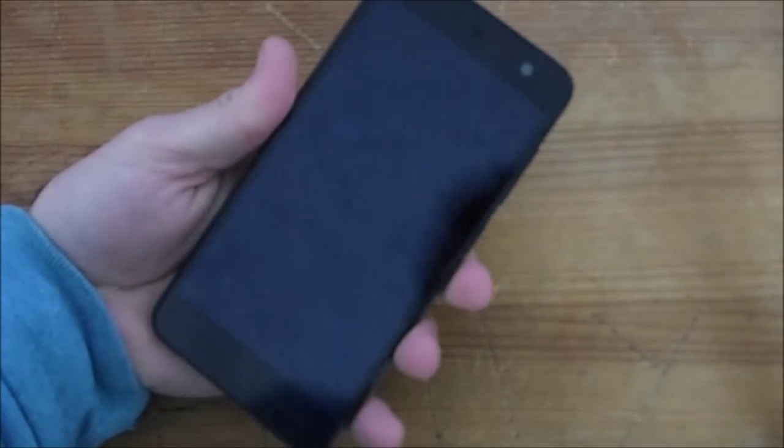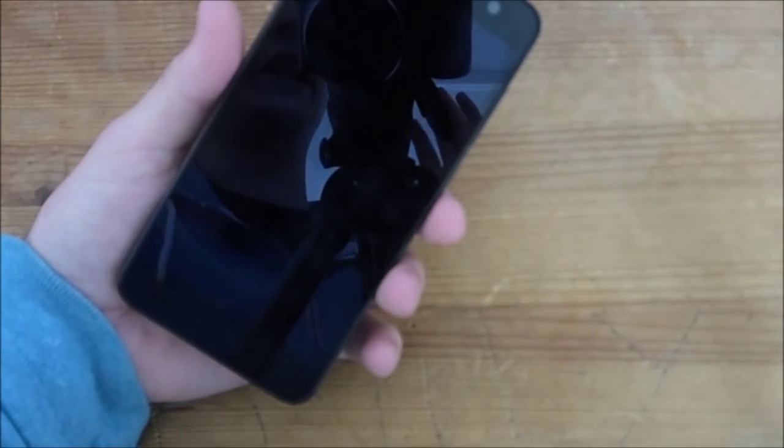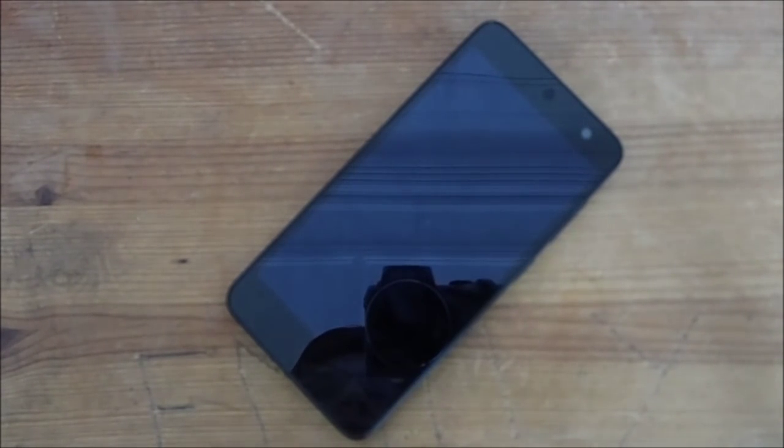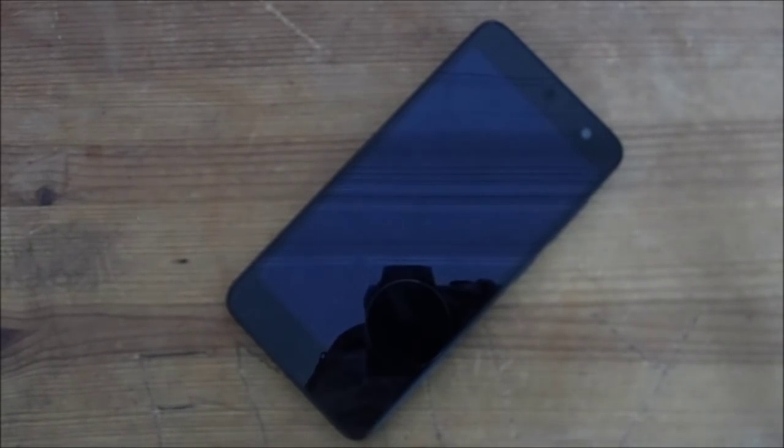This is going to be my daily driver — my only phone for a week. That's my loan period, and then I will put my full review up on MobileTechTalk.co.uk and I might even do a video review. You can get me at www.mobiletechtalk.co.uk, previous works at www.mobile-dom.co.uk, on Twitter at mobile_dom, and on Google Plus at gplus.to/DomenicoLamberti. Toodle pip.